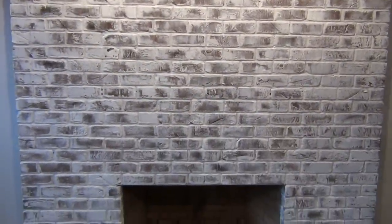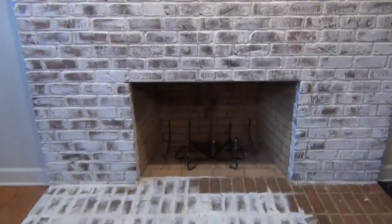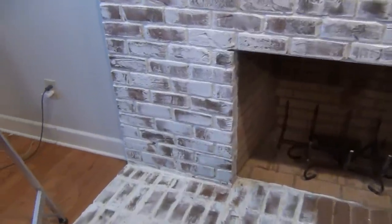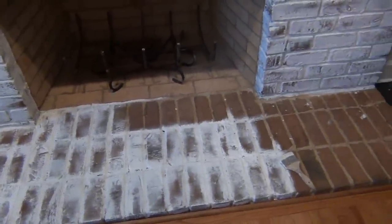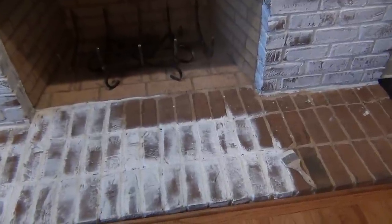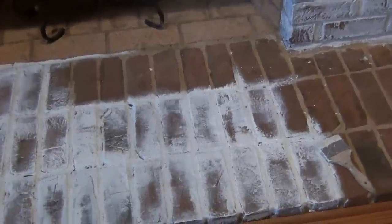I stepped back to take a look at the finish so I could see the overall look and to see if I needed to add more white paint in any certain areas. I could not believe how much brighter the room felt and how fresh the fireplace looked compared to the old dirty dingy way it did just a couple hours before. I had been debating on whether or not to paint the brick because I really loved it, but I really feel like the paint has brought it to life by highlighting the shape of each brick.